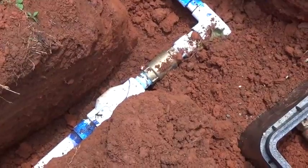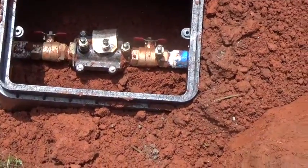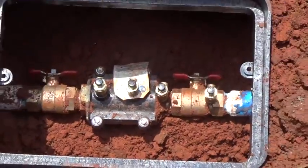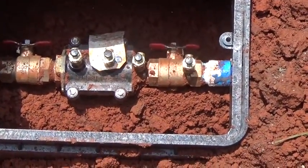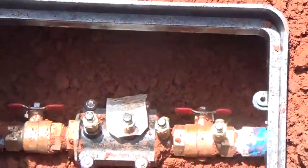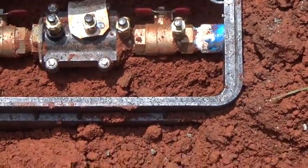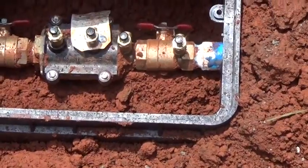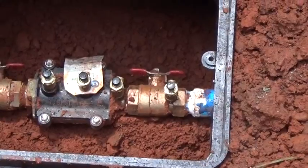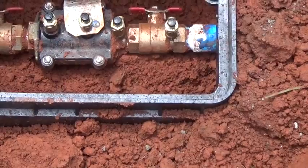I'm bringing water in from a well and I double-check-valved that one as well, so water can only go one way. Both systems have backflow prevention — that's the professional way to do it. There's a tester and a testing sequence; you can see four ports at the top of that backflow preventer that allow you to put a gauge on them. You go through a testing sequence and you need to be certified to do that, testing the valve once a year to make sure it's working correctly.